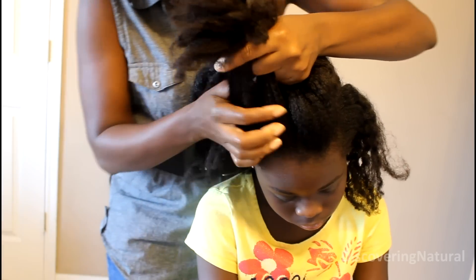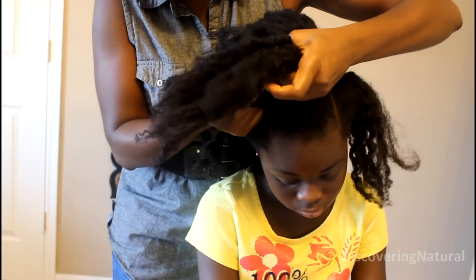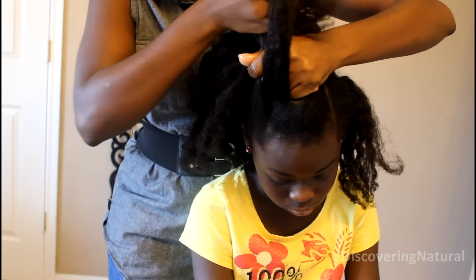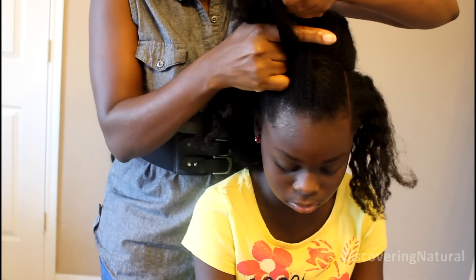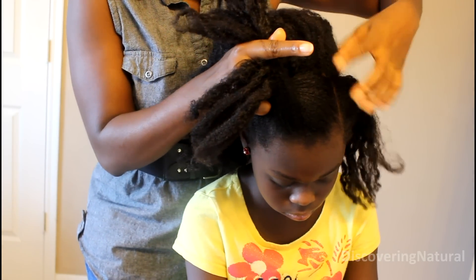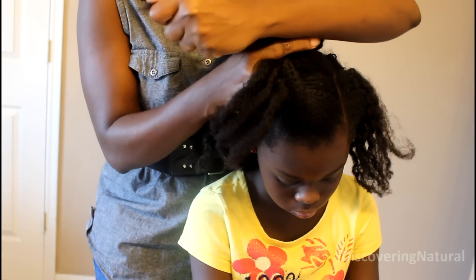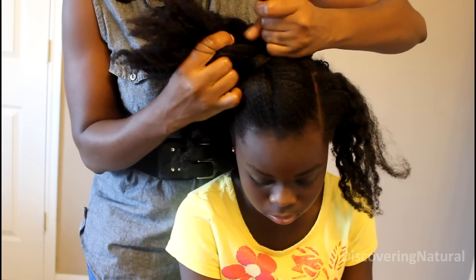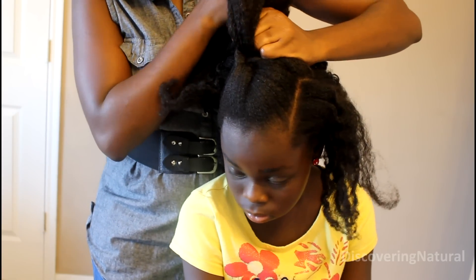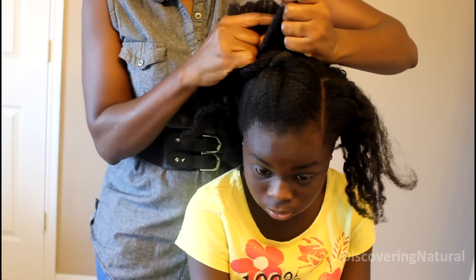These three sections are what I'm going to use as my starting braid, and all you do is start cornrowing. I'm grabbing hair only from the sides — I'm not grabbing hair from the center. As I grab the hair from the side, I'm joining it with the outer strand that is crossing to make the cornrow.